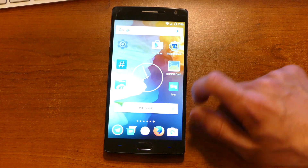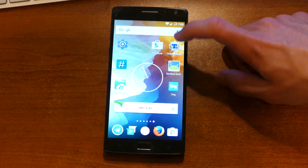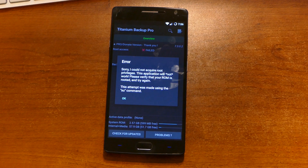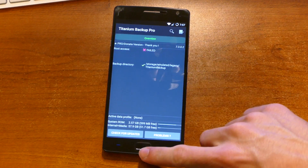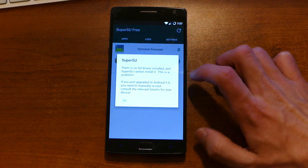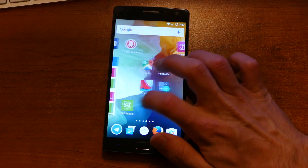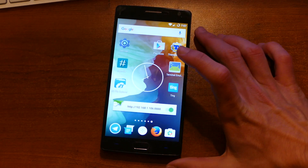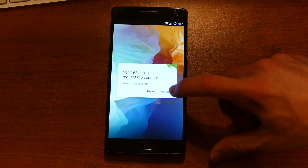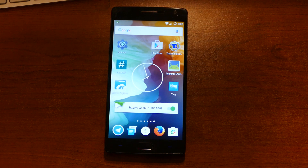Now if we go to Titanium Backup — yeah, it could not acquire root privileges. And if we go into SuperSU — no SU binary installed. So what we'll do is turn on AirDroid. I actually just downloaded the SuperSU binary, the most recent one, on my computer. We will connect to AirDroid and upload that file wirelessly. Alright, so that's on here now. We will once again reboot the device.